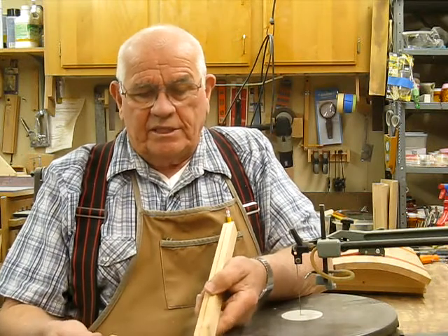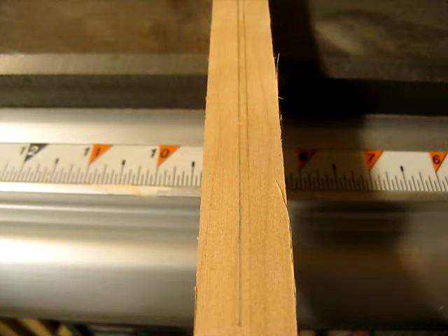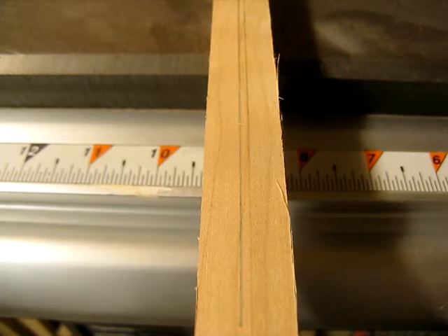One line will be on one side of your saw, and the other will be on the other side. Here's a close-up of the two lines. They're about an eighth of an inch apart, and the way I do it is just set one line on one side of the table saw blade and one on the other side of the table saw blade. Line your fence up against it, lock it down, and push it through, and you've got a perfect re-saw.